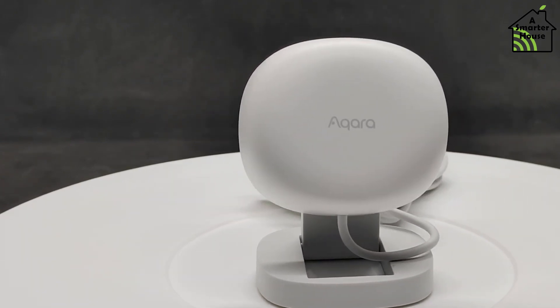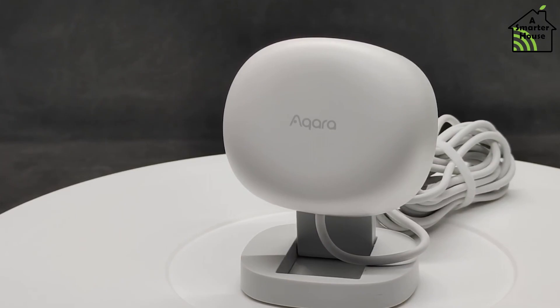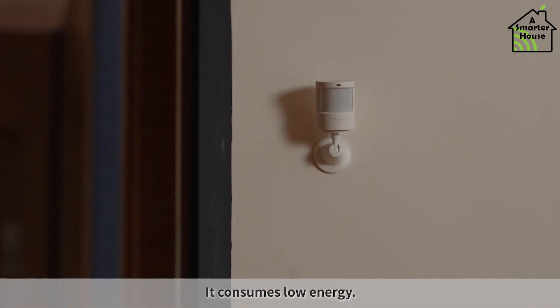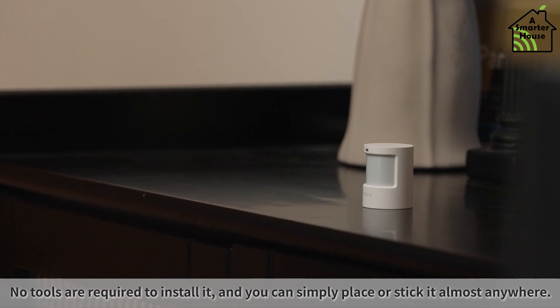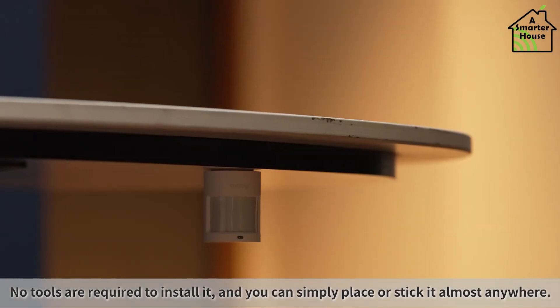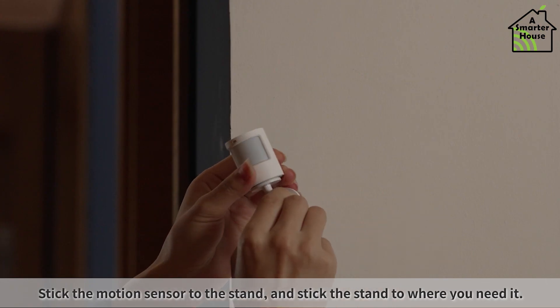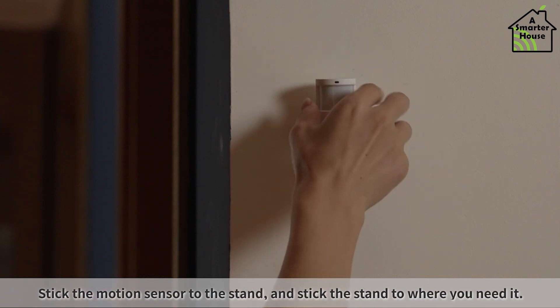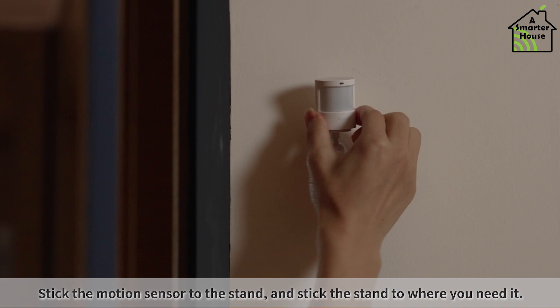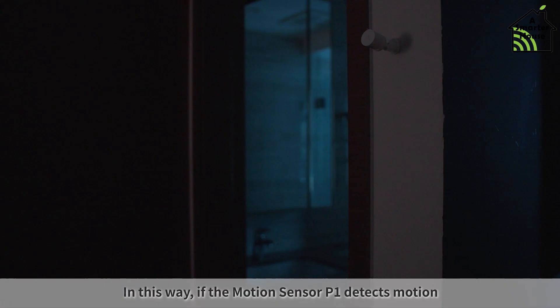In addition to automating lights, you can use them to pause the robot vacuum cleaner if someone walks into a room while it's cleaning. When motion sensors fail to detect small movements, you end up frantically waving your arms around trying to get them to turn the lights back on. The Aqara FP1 presence detection sensor uses millimeter radar waves that can detect very small amounts of movement to determine whether or not there is someone in the room.